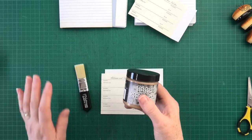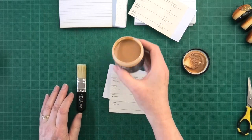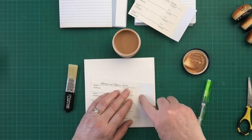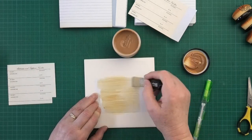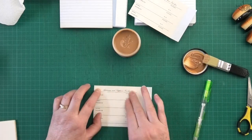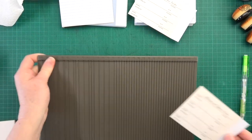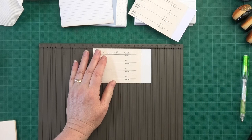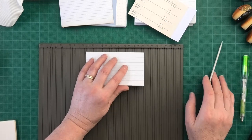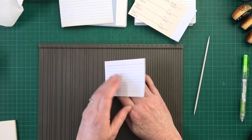I'm using Distress Collage Medium — the vintage colour. You can get it in the clear. It's a glue with colour that can also be used as a sealer. Put glue all the way over that area and glue the page down. Clean off the edge of the overhang paper, then bring over your scoreboard and score right beside the edge of the page. Fold it there and now you have your hinge. How easy is that?